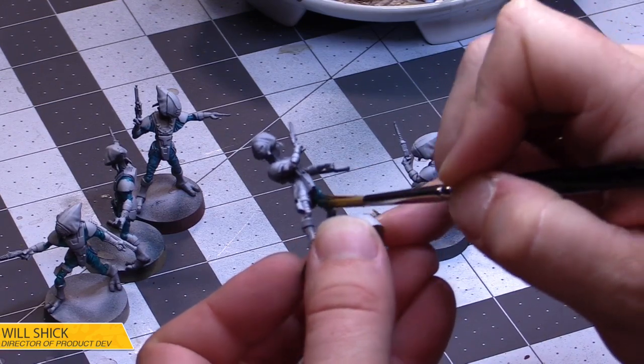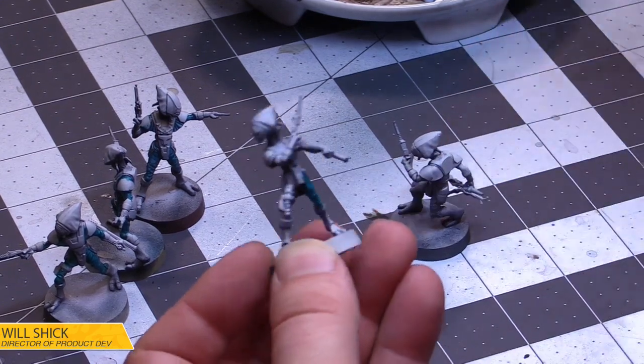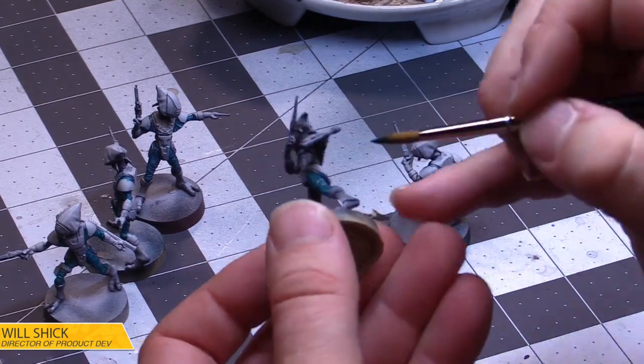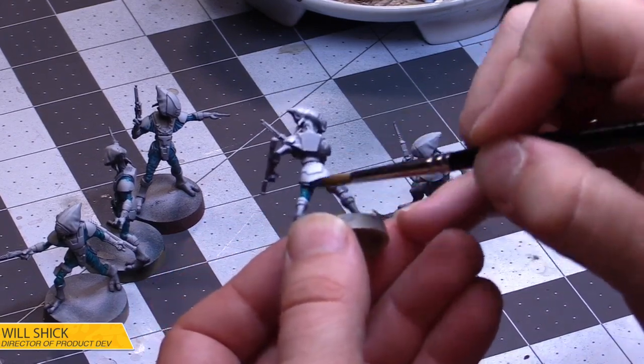The commander card — has that not been shown yet? I feel like we showed that at Mini-Stravaganza so long ago, but maybe we didn't. There's so many cards, so many reveals, so much stuff.